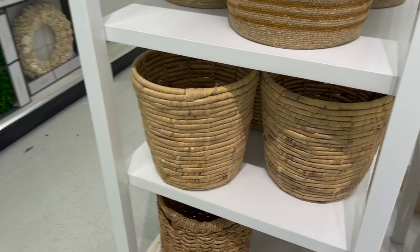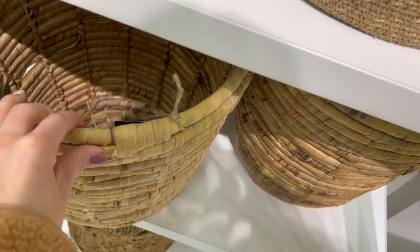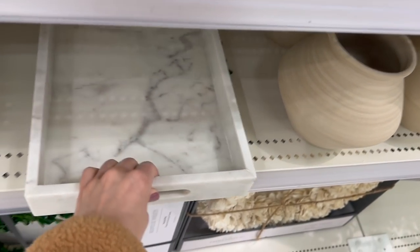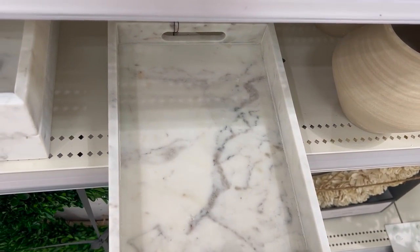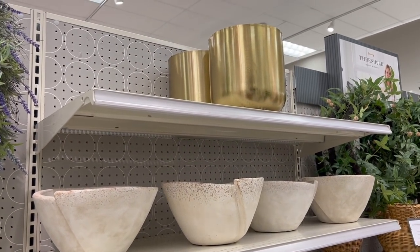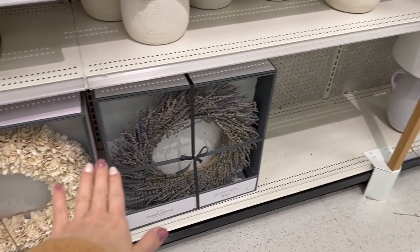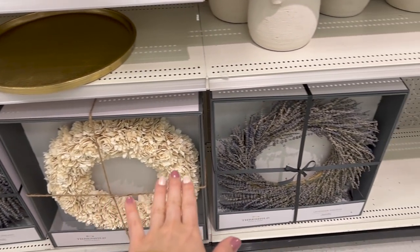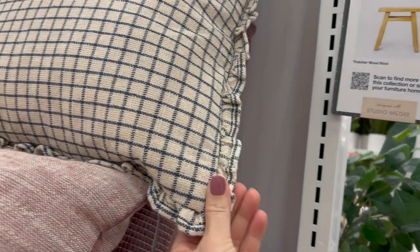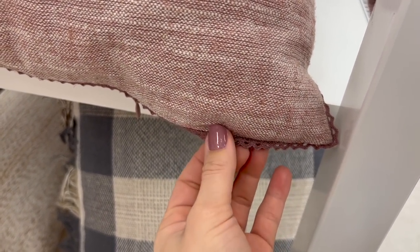Woven baskets — I feel like Target baskets are usually pretty pricey. Yep, $30. That's more than I can spend on a basket. Fun spring wreaths — this is very pretty. A marble serving tray — it's real marble, very heavy. I don't feel quite ready to decorate for spring just yet, because even here in Texas, there was still snow on the ground as of yesterday. Some of these wreaths are very pretty. I love this purple one. I'm also a big fan of these pillows with fringe detail on the outside.